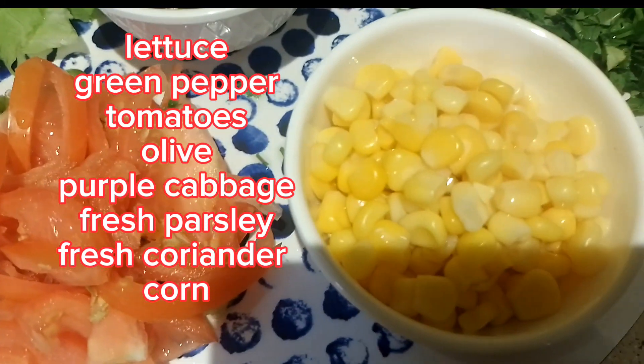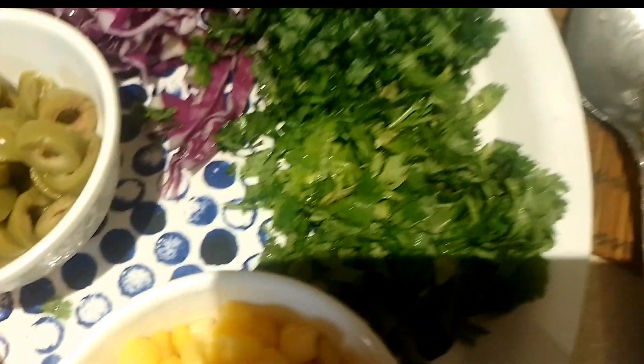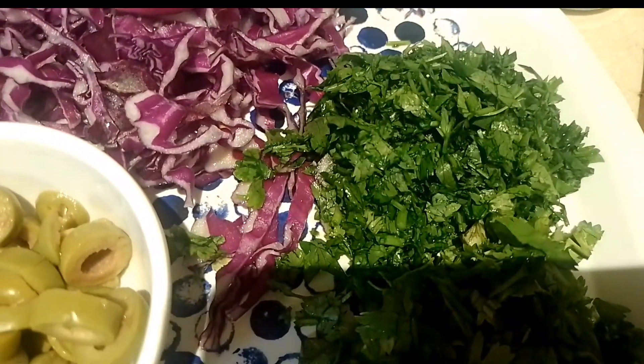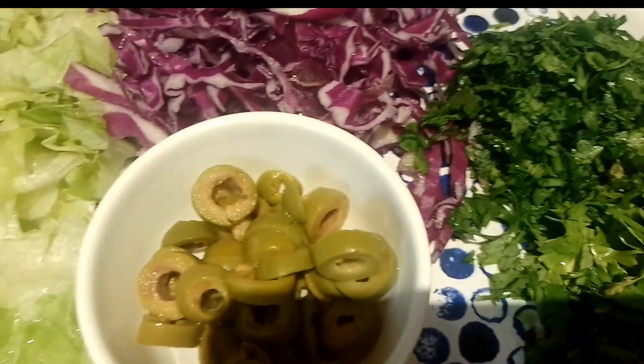We have olives — green or black olives will do. We have whole kernel corn, half a cup, or depending on how much you want. Fresh coriander cut into small pieces, and fresh parsley cut into small pieces, also half a cup.